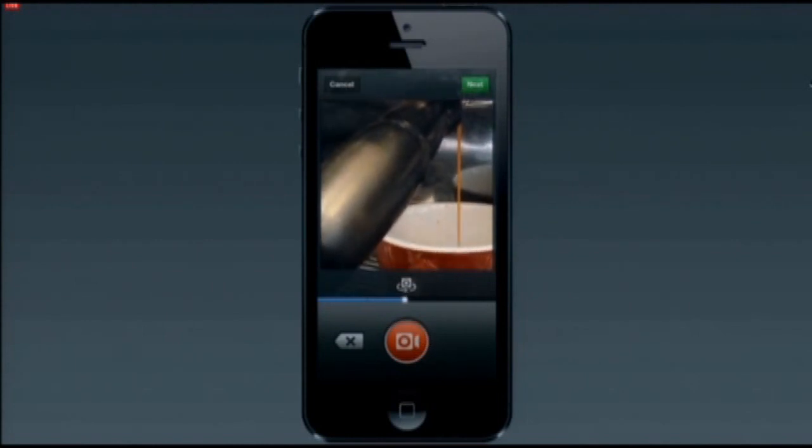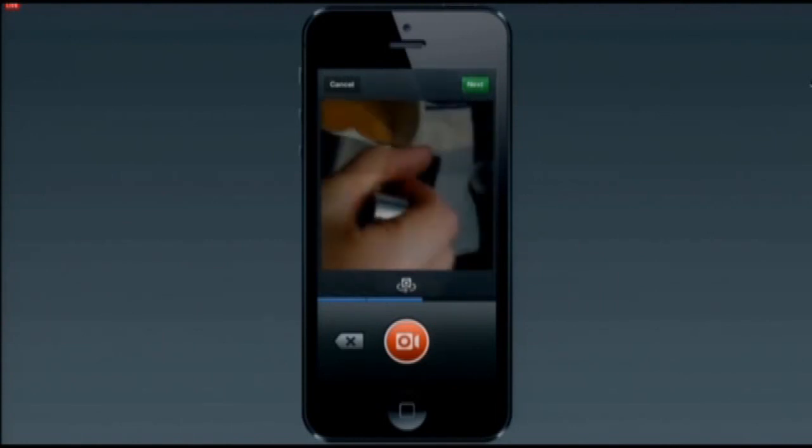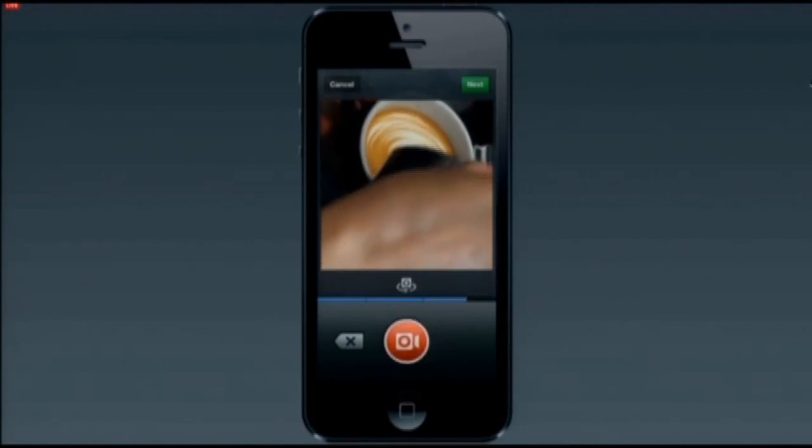So we see the next shot of pulling some espresso. And then let's see the barista pouring a beautiful latte. So here we are pouring the beautiful latte, and I'm recording it by holding down that button.